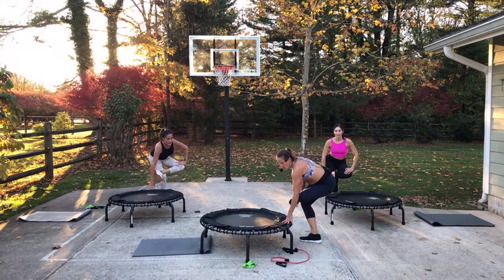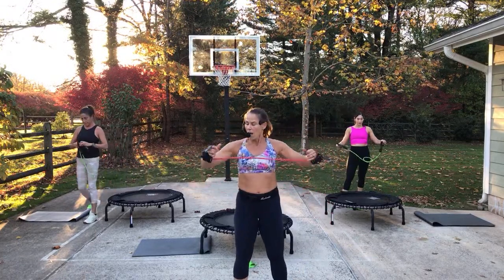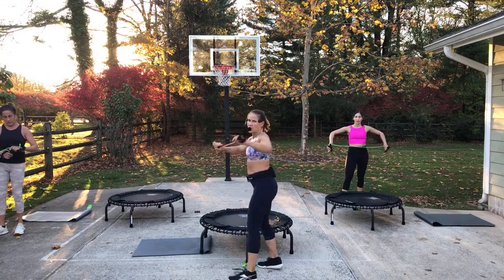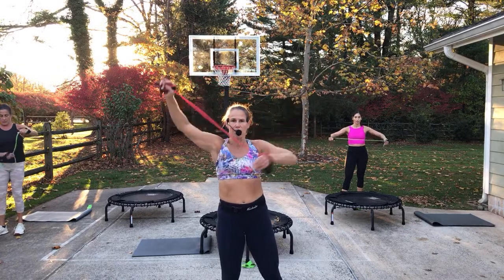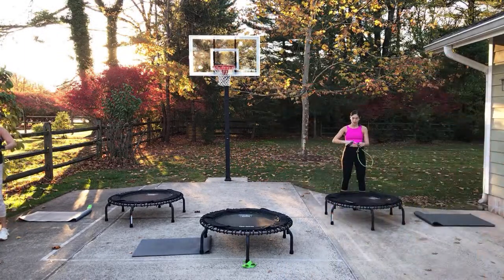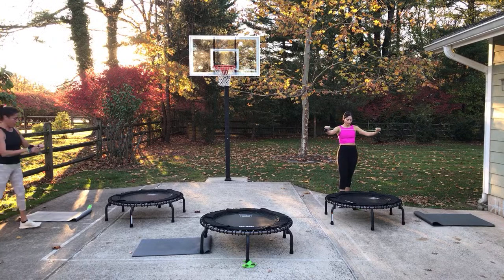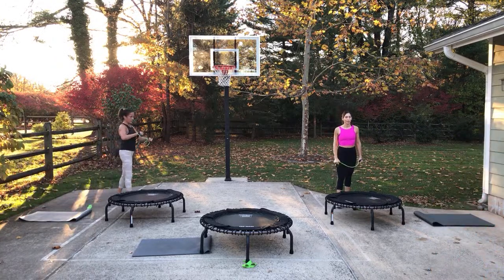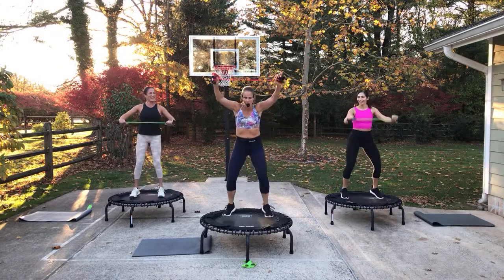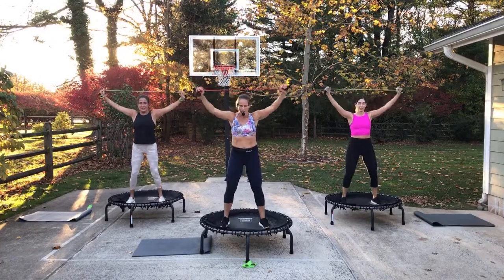We're going to use the tubing and hold it in our hands. You can have a band and hold on to it — keep it a little tight the whole time. I'm going to wrap it around my hands like this, keep it tight. Maybe you have a towel — that works too. The lighting is perfect right now. Basic bounce. In my basic, I'm not jumping high — I'm pushing out with the outside of my hand. You feel it tight?